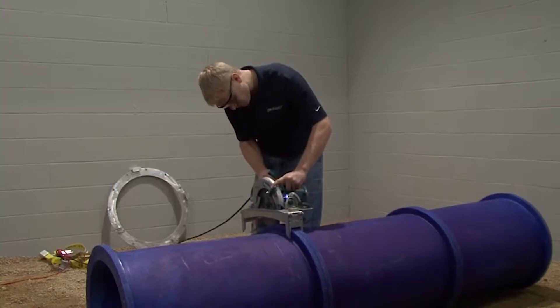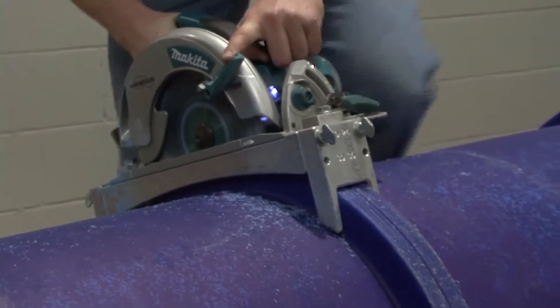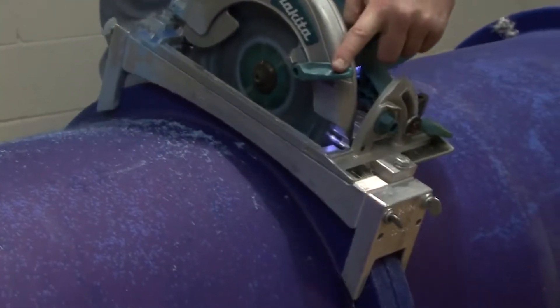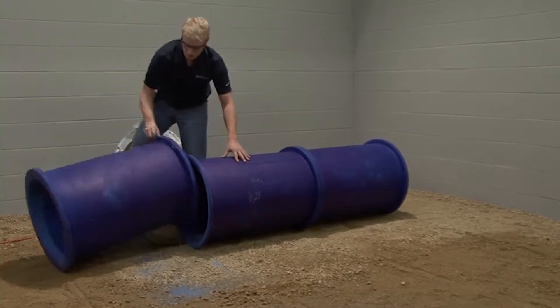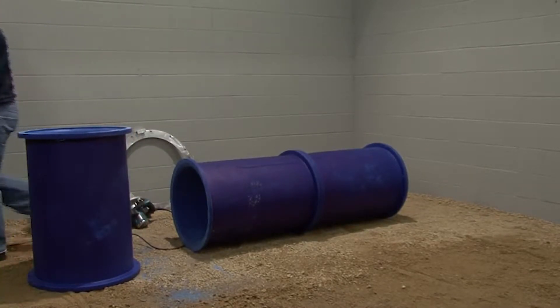You will notice that all of the flanges are manufactured with a recessed line down the middle. This will serve as your guideline for where you should cut the flange. Use the circular saw with attached guide to cut the duct along the midsection of the flange. If there is an excessive amount of tailings on any of the ducts or fittings that have been cut, remove the tailings using a utility knife.